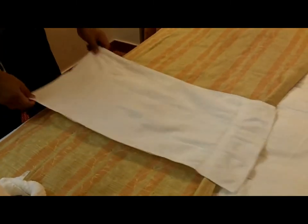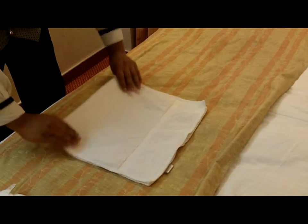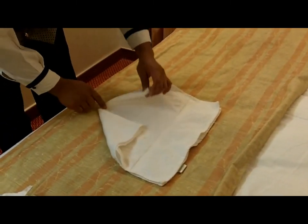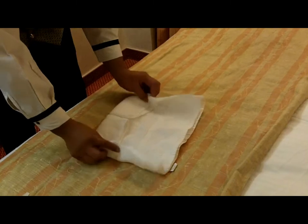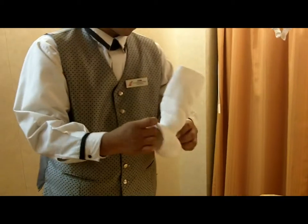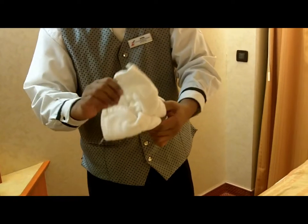And then a medium towel for the head. Fold in half, then fold like a paper airplane. Then pull a little here, tuck under, and then roll here. Put it here.